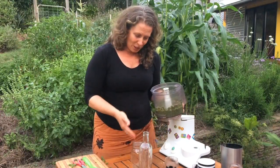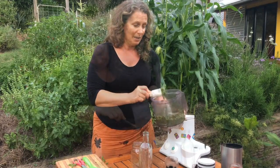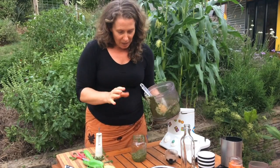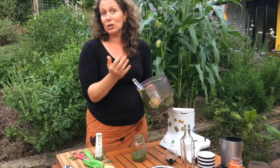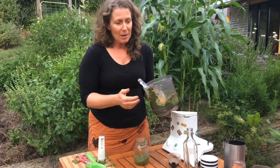Now all I need to do is scrape it into my jar, because I'm pretty sure I'm not going to eat all of this tonight. Once I've got it all in the jar, I make sure I have a little layer of oil covering the top, and then I can store it in the fridge for quite some time — maybe a week or two, although I'm pretty sure it's not going to last that long.